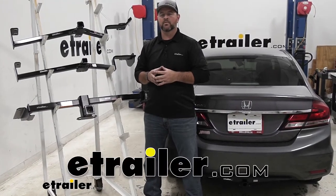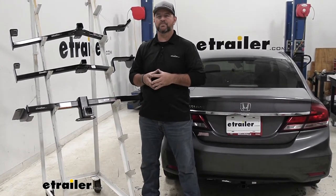Hi, I'm Shane with EachTrailer.com. Today I'm going to be going over the best hitch options for your 2015 Honda Civic.